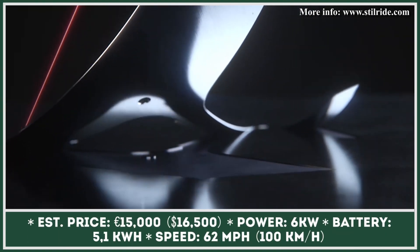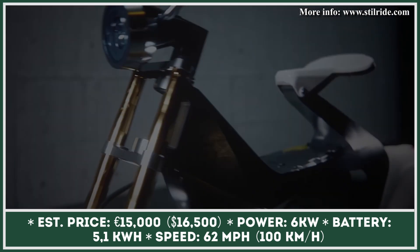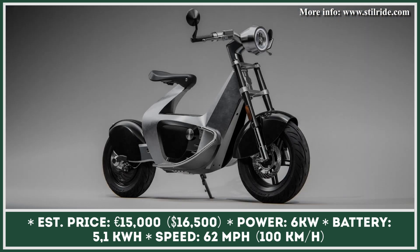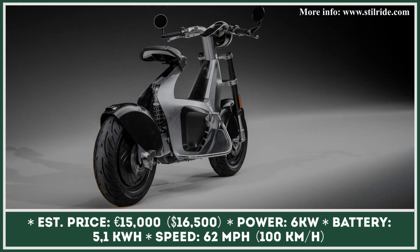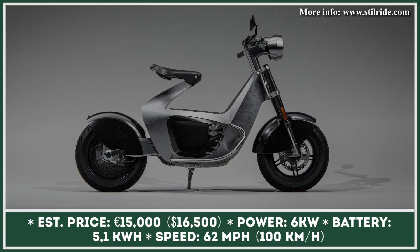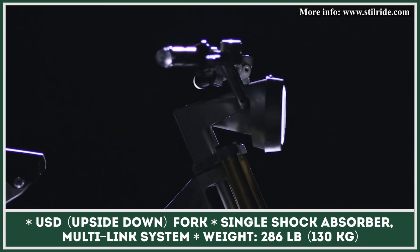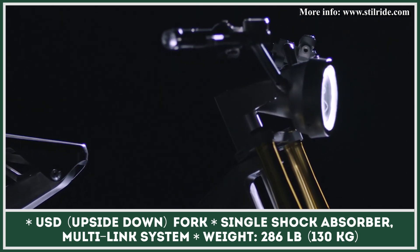SteelRide 1 is an upcoming electric two-wheeler developed by a Swedish startup that bears the same name. Even though the scooter has a step-through frame with geometry similar to that of a scooter, the manufacturer stubbornly refers to their creation as a mini-motorcycle. After reading SteelRide's official press release, we got an impression that the frame is regarded as the most high-tech component, since its creation involves the use of a specially developed steel-fold technology. Described as industrial origami, this technology uses metal bending instead of welding, thus producing a more rigid frame structure.